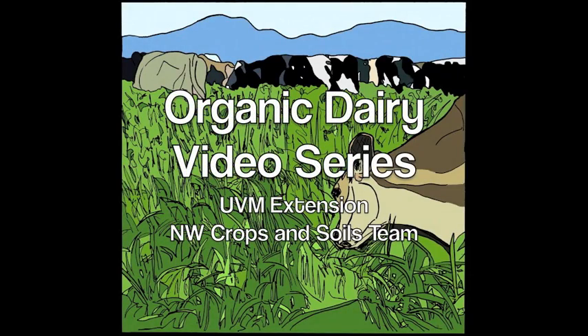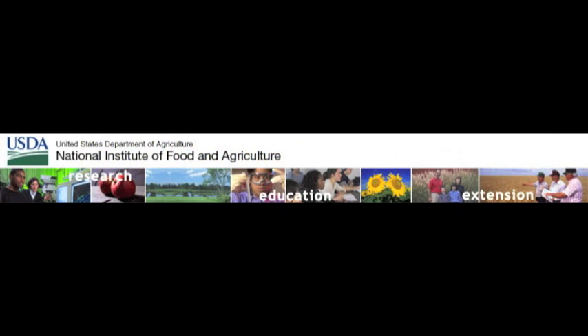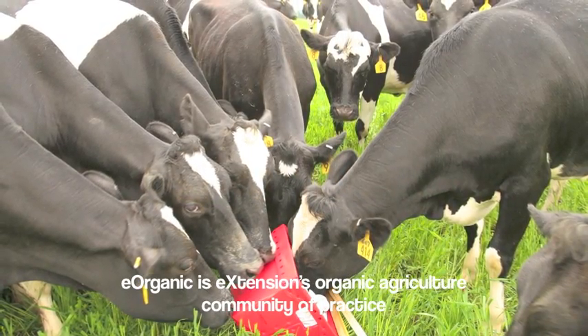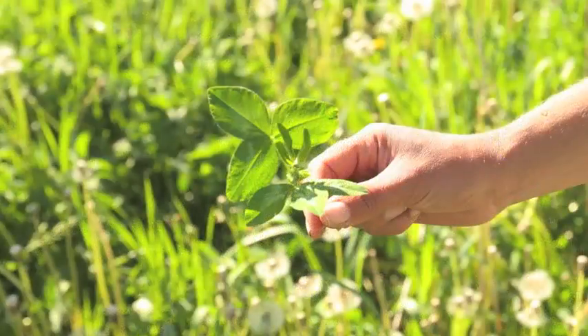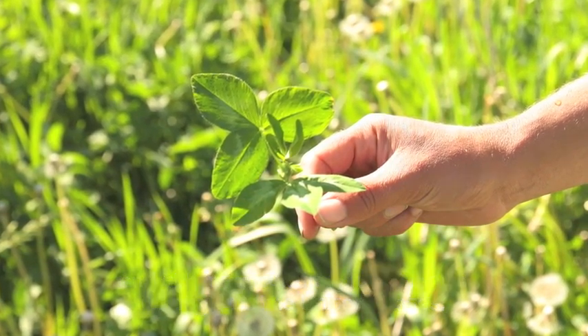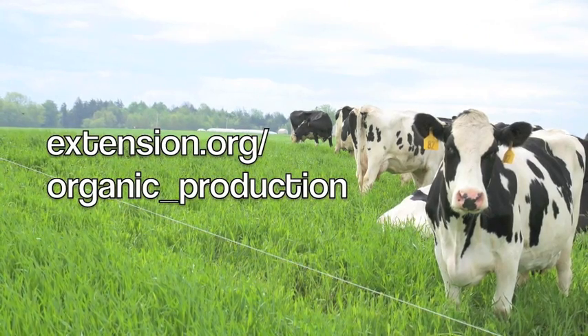E-Organic proudly presents its Organic Dairy video series. The information in this series is brought to you by University of Vermont Extension and E-Organic with funding from the USDA Organic Agriculture Research and Extension Initiative. E-Organic is E-Extension's organic agriculture community of practice providing certified organic agriculture information to farmers, educators, certifiers and other agricultural professionals throughout the United States. For more information, visit us at extension.org/organic_production.